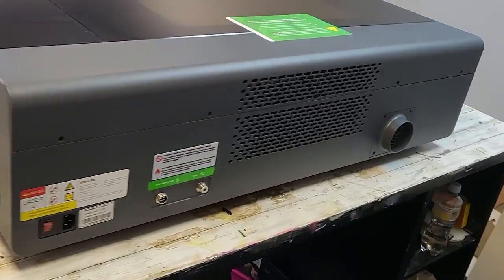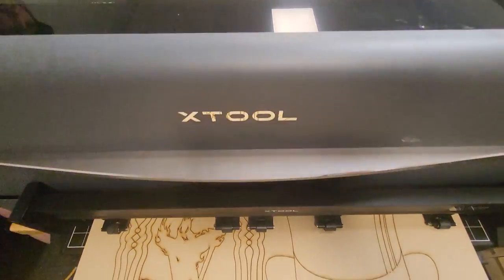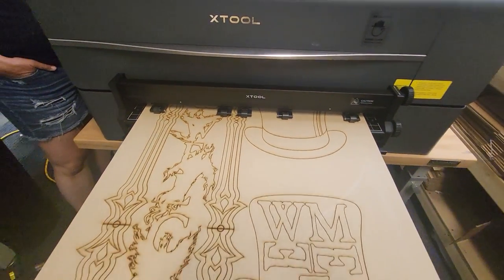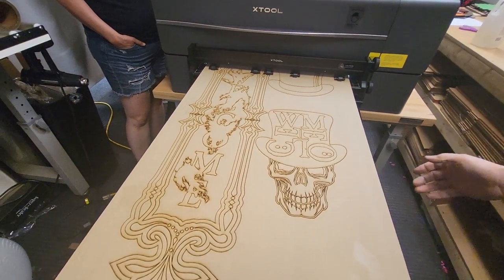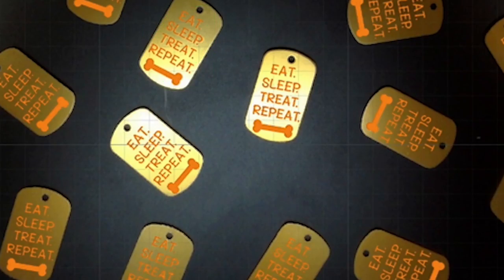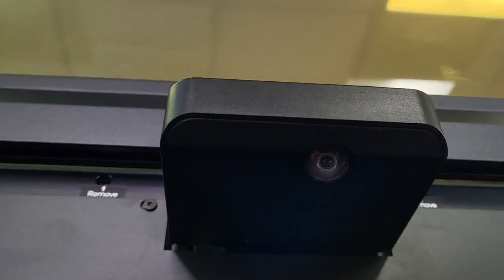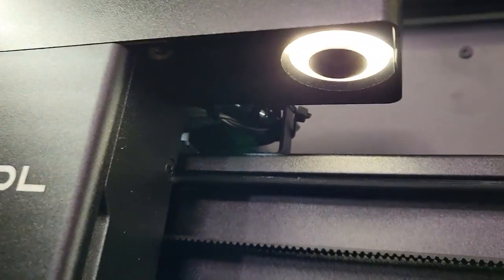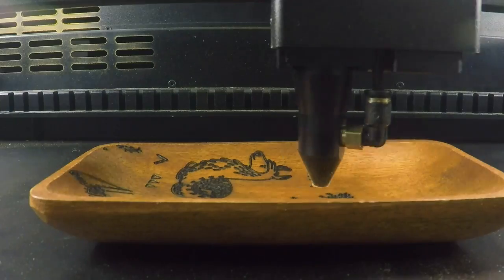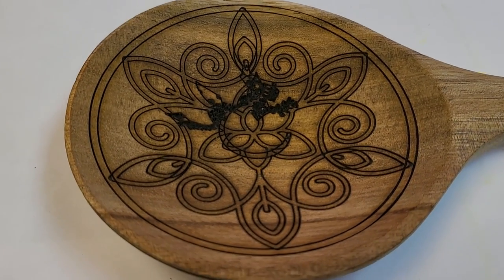This machine has features that will take your business to the next level. Its features include an automatic pass-through for cutting longer materials, project batching to speed up production time, two built-in cameras for perfect placement, and curved surface engraving for things like bowls, spoons, and bracelets.